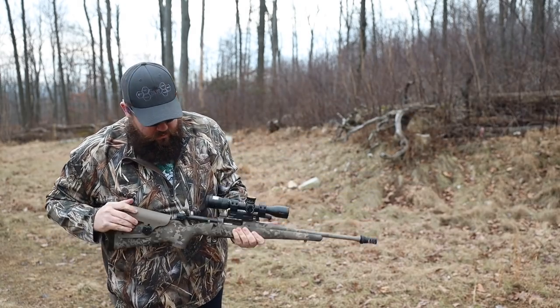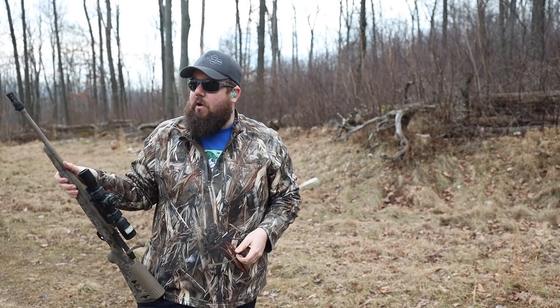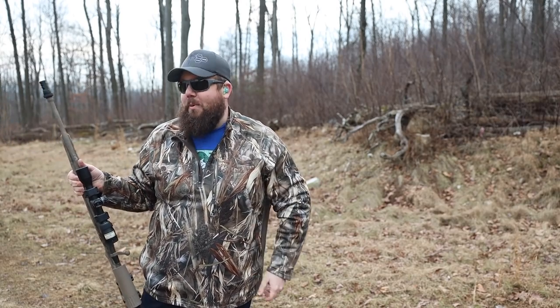This is a Remington Model 7 in 300 blackout, custom painted by Scalpel Arms down in Texas. I'm using some 78 grain ultra-lightweight Lehigh Defense 300 blackout ammo. It's got the YHM brake out there. We're going to see how this does. Curious about the velocity of those because it seems really, really fast. I've shot these into gel before and they're meant to come apart — and boy, do they come apart.